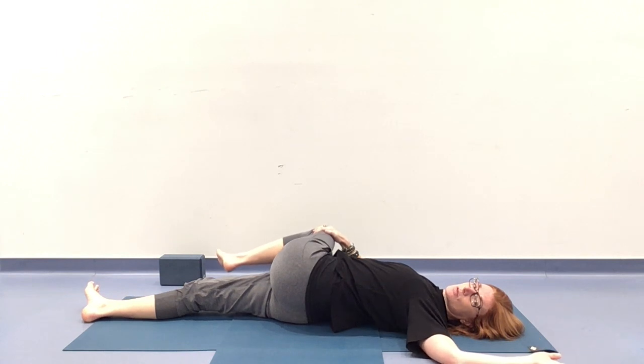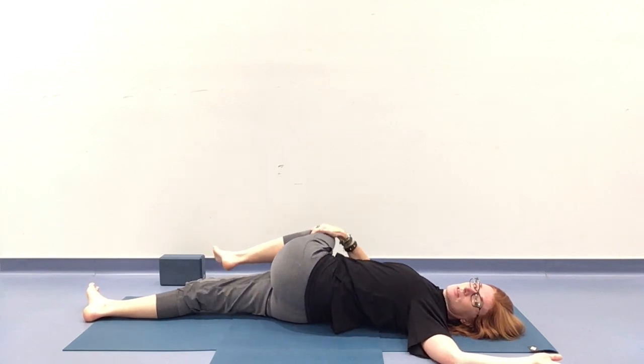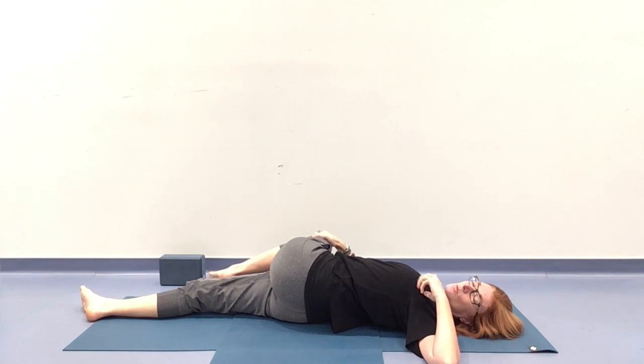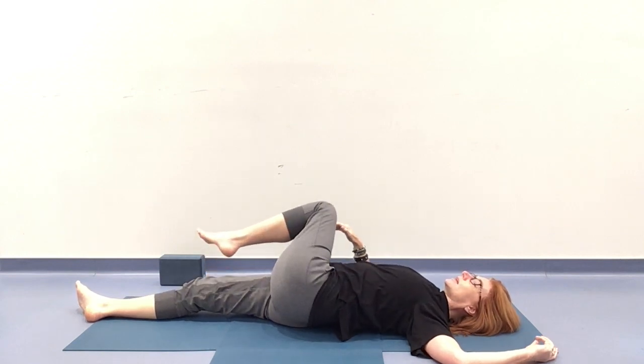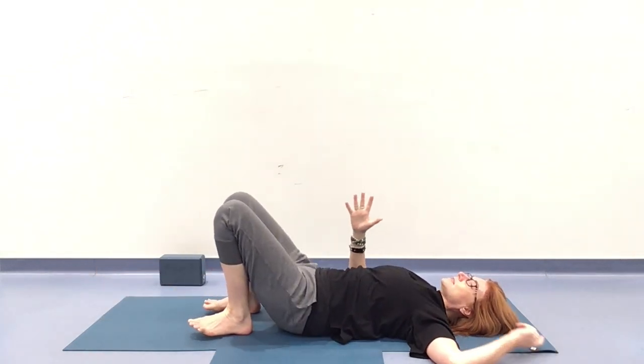Left arm could be in a cactus or a T here. Play with what feels good in your body — gaze can come over that left shoulder. Notice if this movement means you're holding tension — can you adjust the movement so you find a little bit more softness? Where is it you feel this in your body? When you're ready, the gaze comes through center and that left knee comes up. Left foot down, right foot joins it. And we're re-centering ourselves.